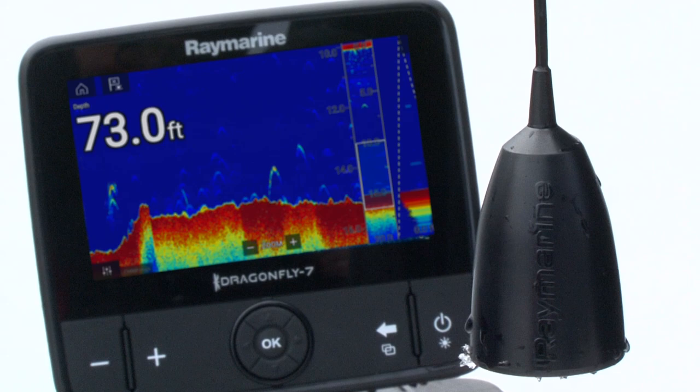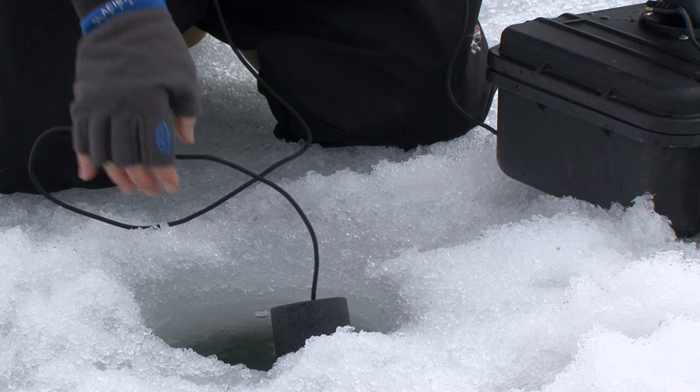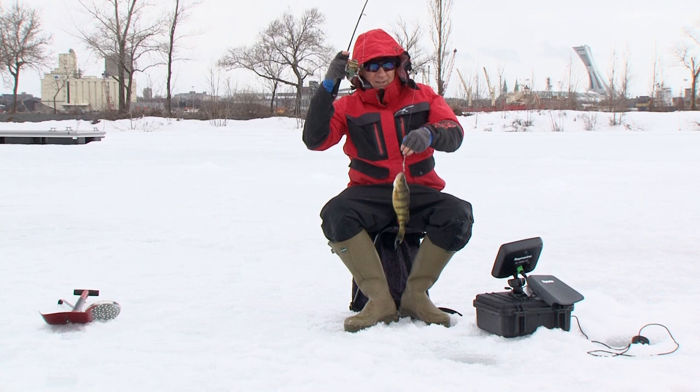This Ice Ducer is compatible with most Raymarine Dragonfly models. Always handle your transducers with care — avoid bumps that could damage the crystal inside the shell. Keeping it safe, especially on those lengthy bumpy rides, will ensure the Raymarine Ice Ducer will last a long, long time.